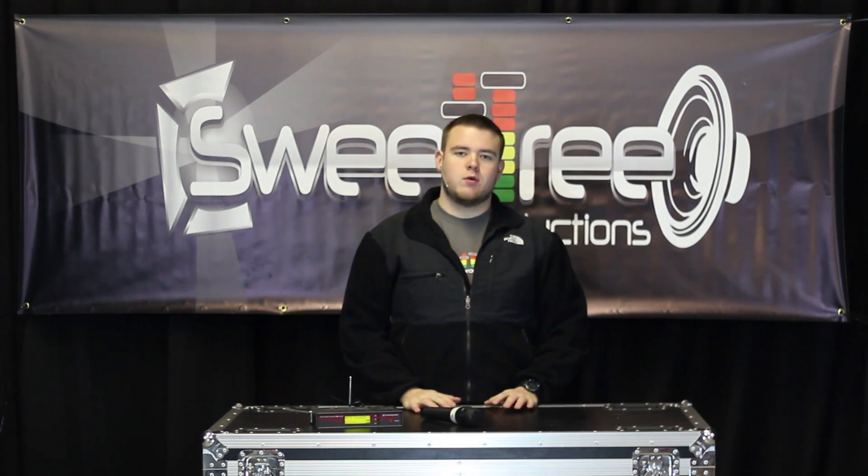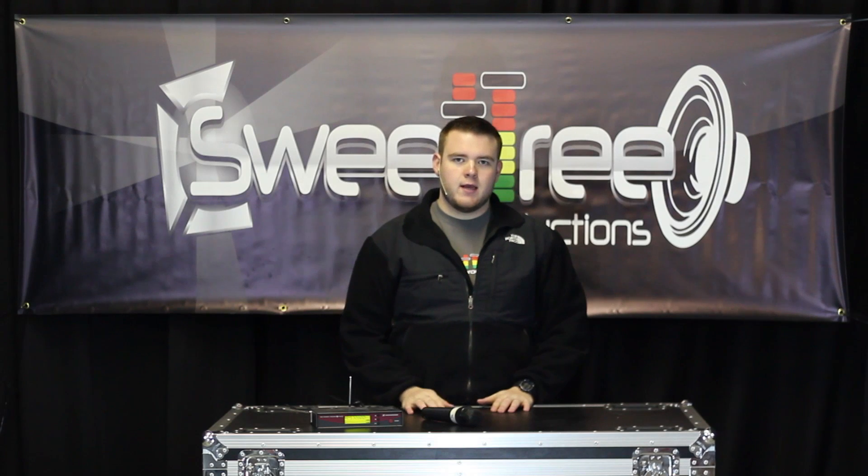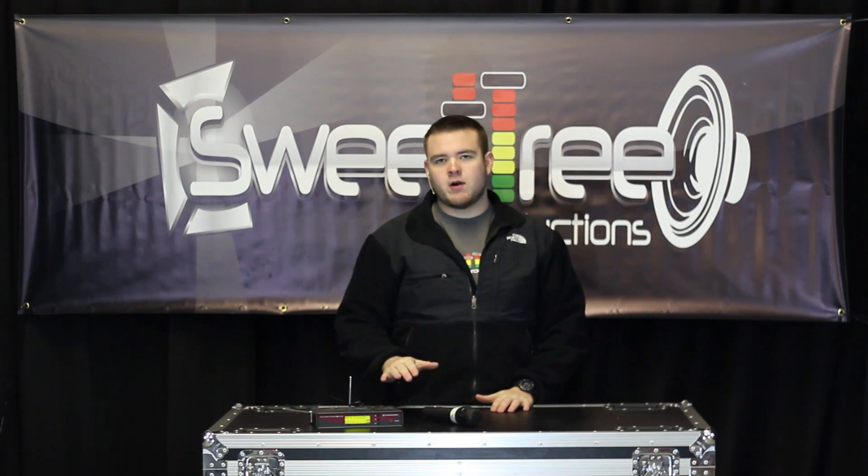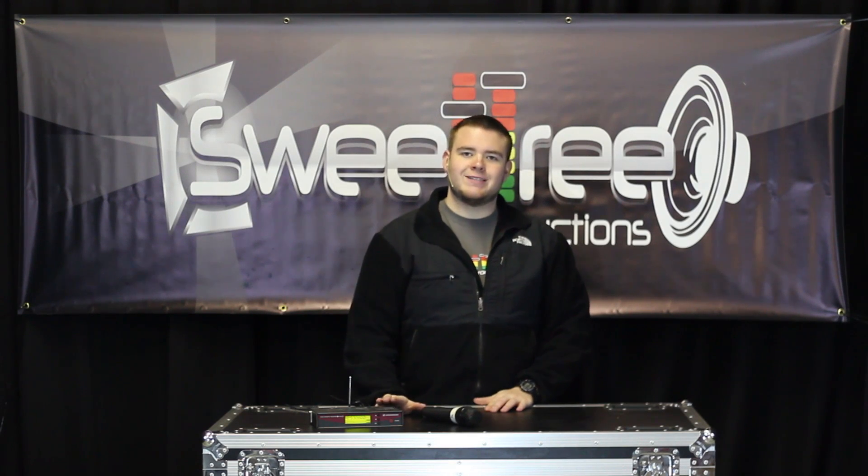Hi, I'm Tyler, Project Manager and Lighting Director here at Sweet Tree Productions. Today I'm here to talk to you a little bit about one of our wireless handheld mic series, the Sennheiser EW100G2.